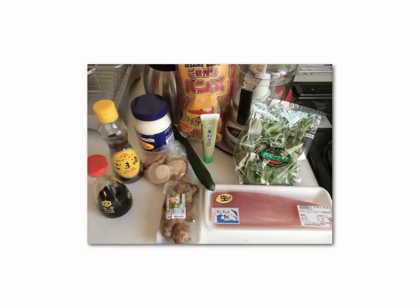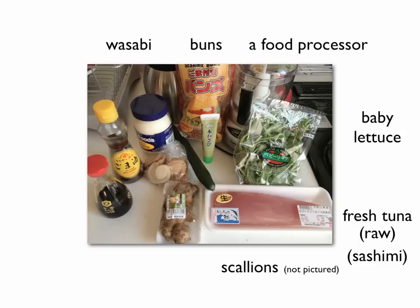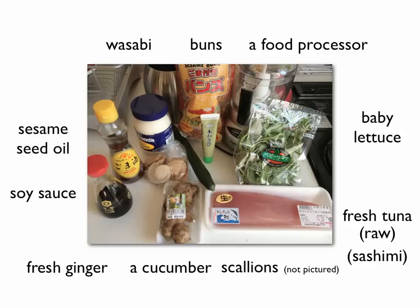The ingredients. You will need wasabi, buns, a food processor, baby lettuce, fresh tuna, scallions, a cucumber, fresh ginger, soy sauce, sesame seed oil, and mayonnaise.